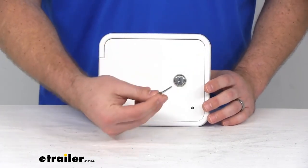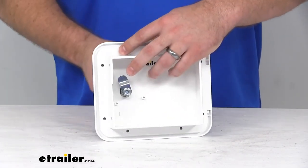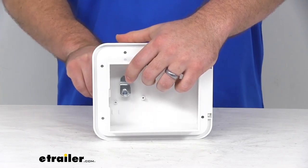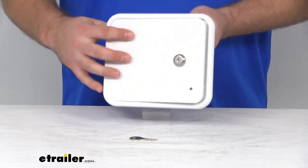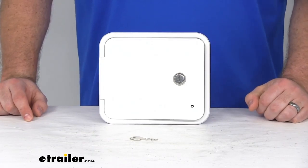Obviously one of the biggest features is the locking capability. It is going to come with one key that we can use. I'm going to turn this around here so you can see it's going to control that latch there, so we can close that up and make sure the door won't open, or turn it to open up. The key is numbered, so if you do need a replacement, you can use that number to get the exact replacement for the lock.